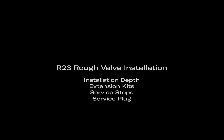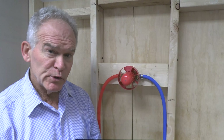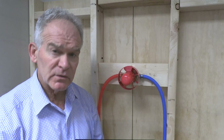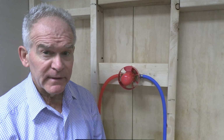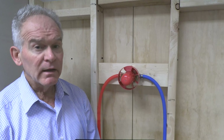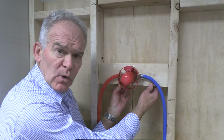The R23 has one rough that supports two cartridges. One version can be two dedicated functions and is considered high efficiency for water-saving states like California. The other cartridge can have shared ports and up to three functions. The rough is the same and the cartridges for your installation ship with the trim.